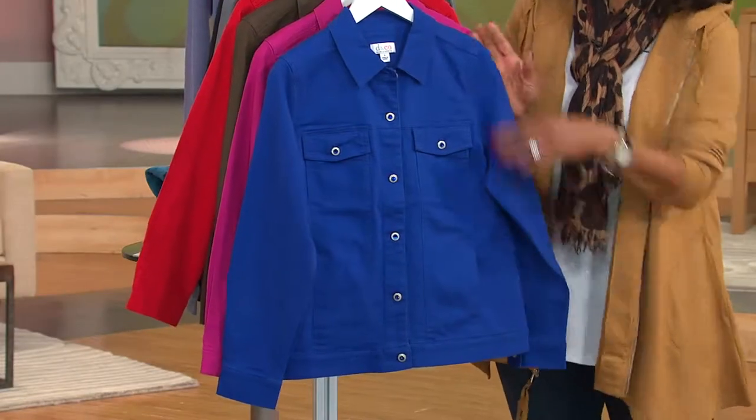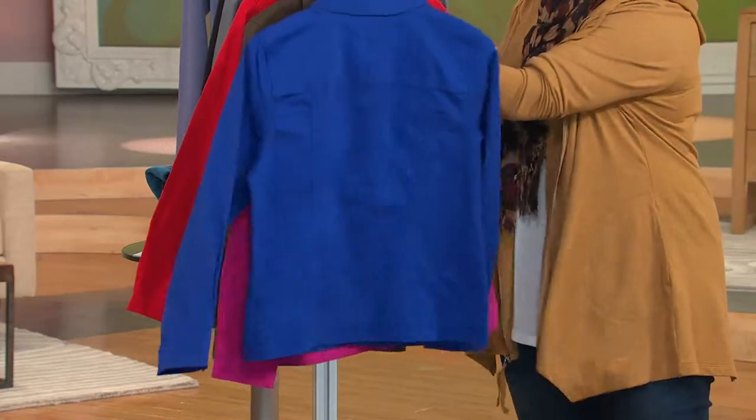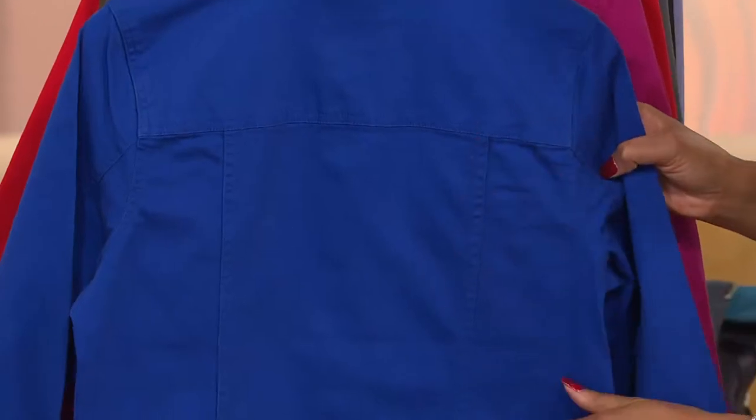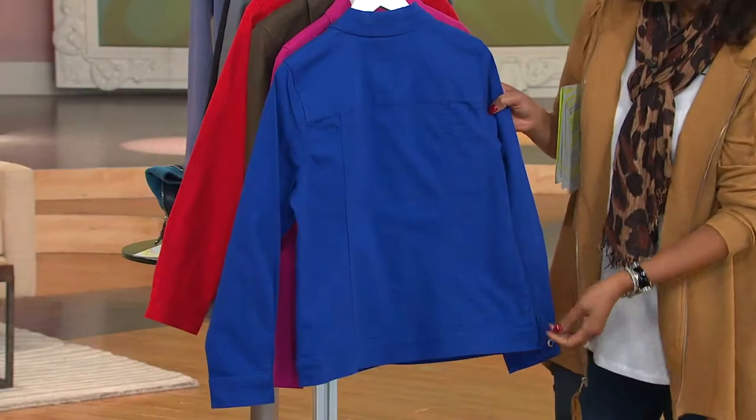I can take this — I can cut that sleeve back. Now when I turn this around, continuing with the heritage of a jean jacket silhouette, it's got the yoke, it's got the seaming. Again, you've got the band that continues all the way around.